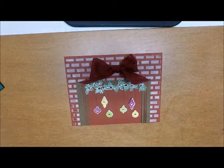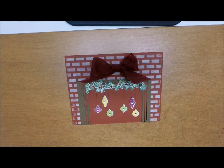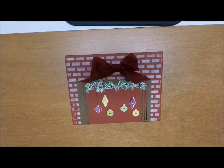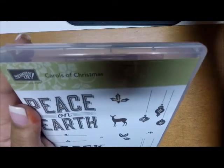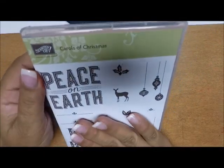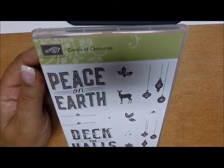Hi everyone and welcome back to Make it Monday with Stamp with Anna. Today I'm going to make another card using the Carols of Christmas stamp set. This stamp set is going to be featured in the holiday catalog which goes live on September 1st.